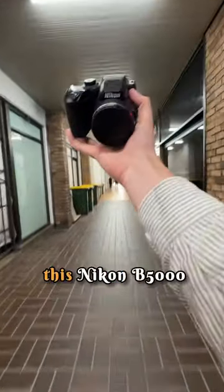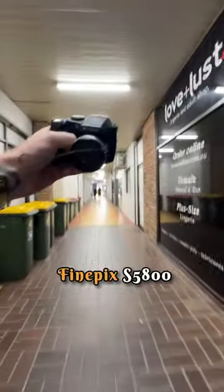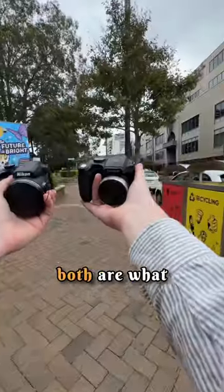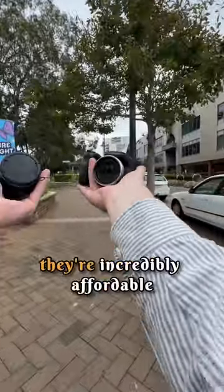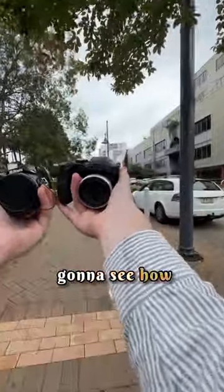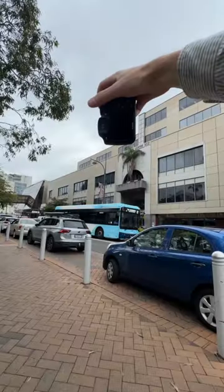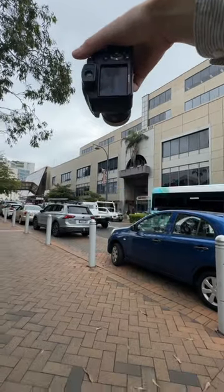Can you tell the difference between this Nikon B5000 and this Fujifilm FinePix S5800? Both are what are called bridge cameras — they're incredibly affordable — and we're just going to see how they do. First up is the Fujifilm FinePix.